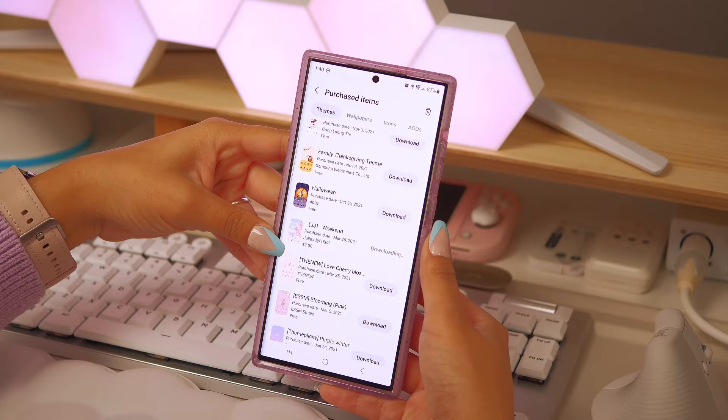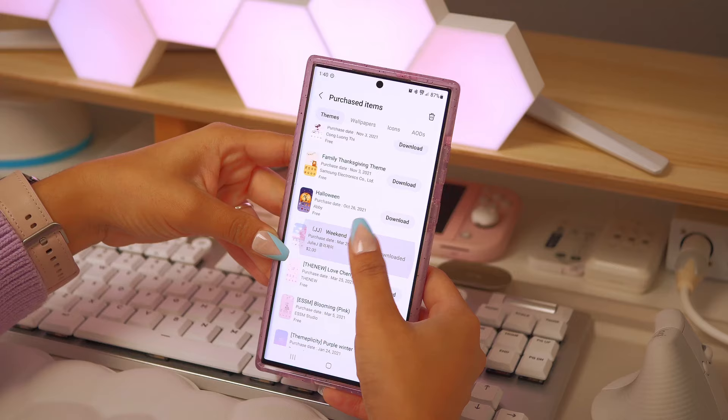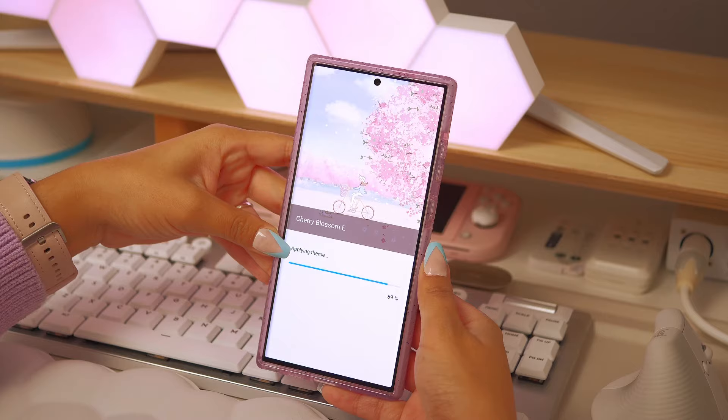I just love the colors and the fact that it reminds me of Japan and sakura season. Since I'm going to Japan this spring, I really love this theme because it reminds me of springtime, which is honestly one of my favorite seasons of the year.